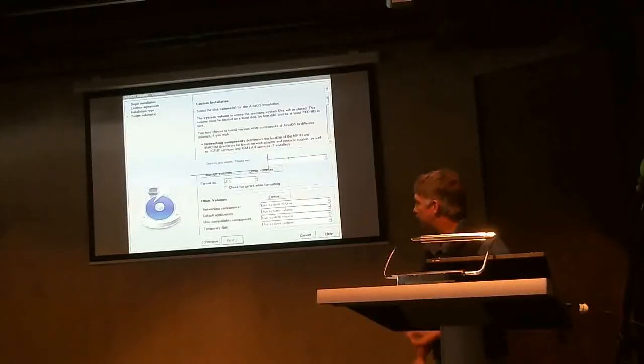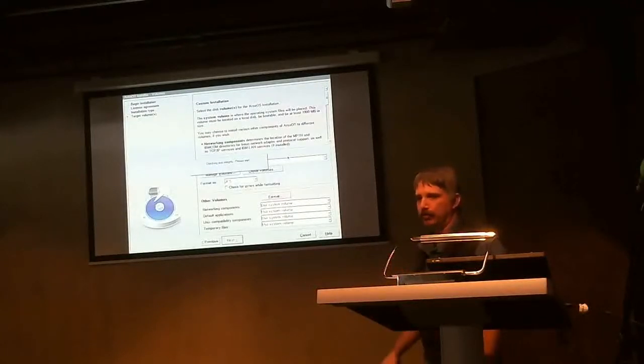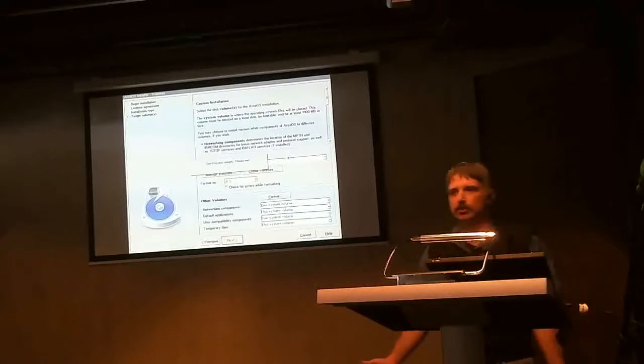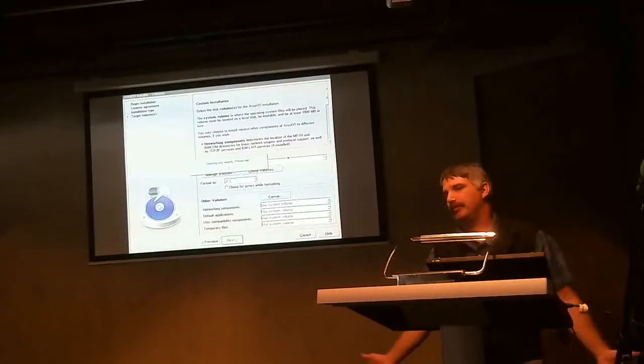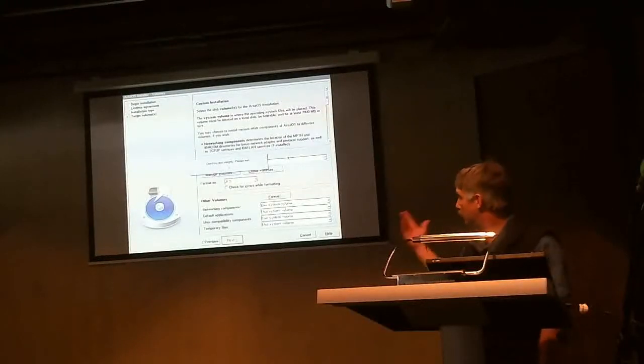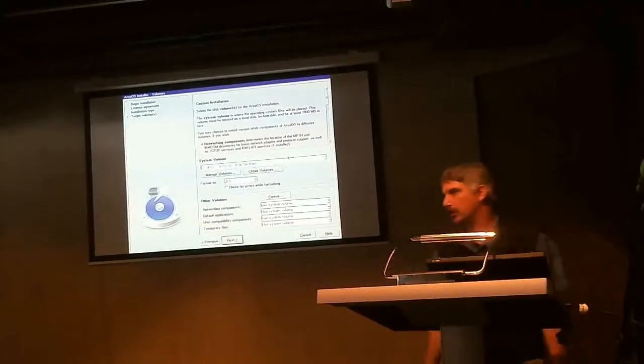One of the options during the pre-boot was to turn off getting disk information. You typically don't want to do that. We might tell you to do so if you're having a specific problem. But in general, if this has a problem, you're going to have a problem installing anyway. So letting it do the disk check integrity is a good idea because it will let you know if there's a problem.